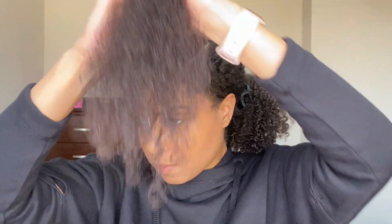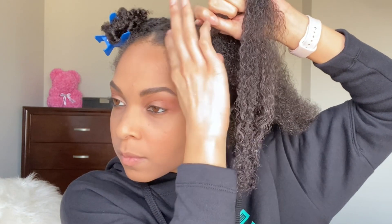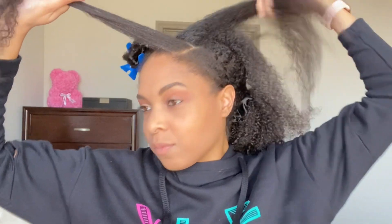Once that is complete, I am going to start by sectioning my hair off again. It will be in three sections. I'm not huge on parts, so I just use my finger. Then I will apply gel or edge control — either or — to just keep those edges down. I'm going to brush it so that it stays down when I begin the next step.